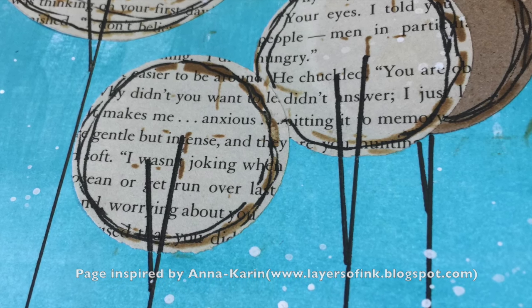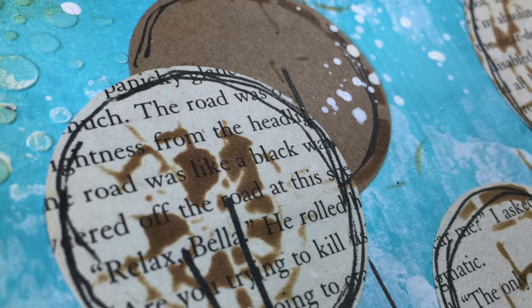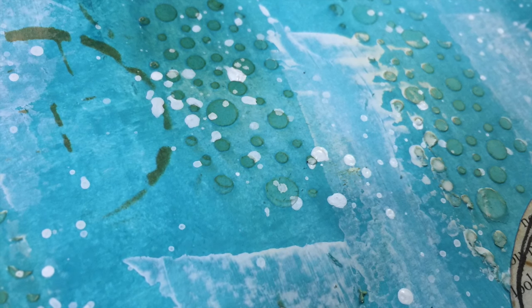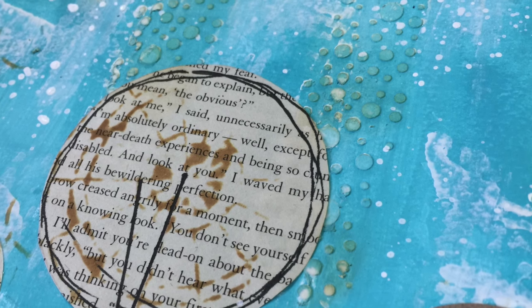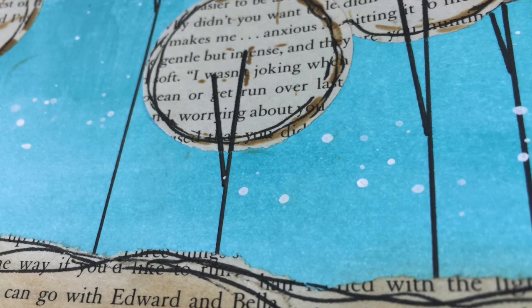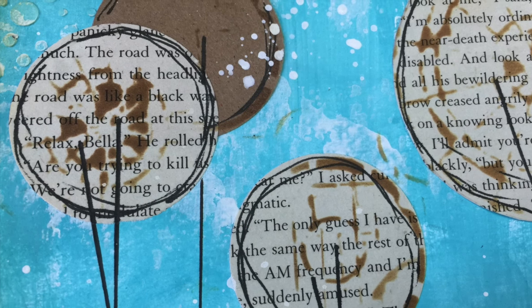I hope you enjoyed watching this art journal page come together. If you did, please remember to give the video a thumbs up, share it with your friends, and if you haven't subscribed to my YouTube channel already you can do so by clicking the button at the end of this video. Thank you all for watching and I'll see you again real soon — bye for now!